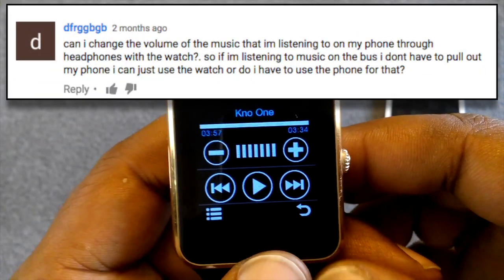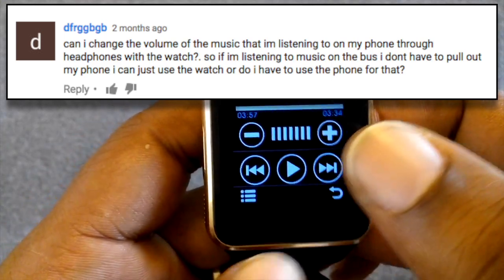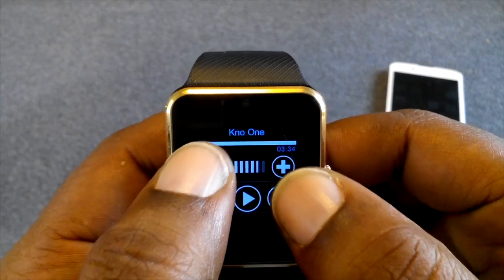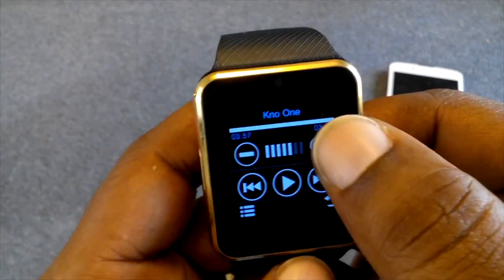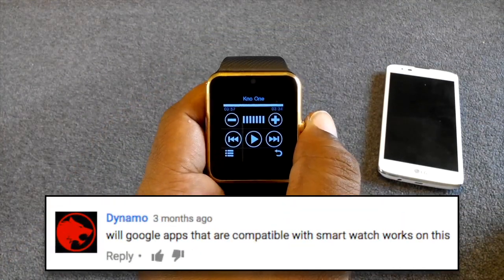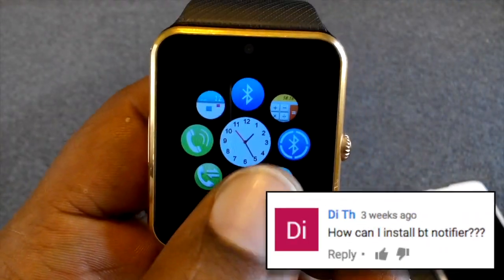To control music, tap on what looks like the iPod icon. From there you can play, pause, skip, and rewind. You can turn the volume down or up. Google apps compatible with smartwatches will not work with this watch.